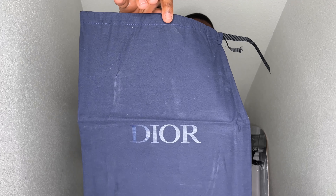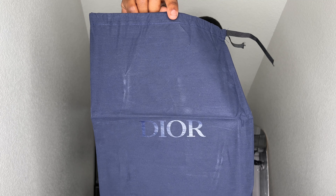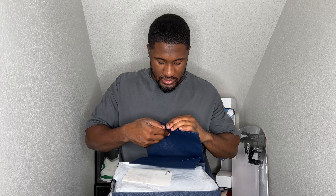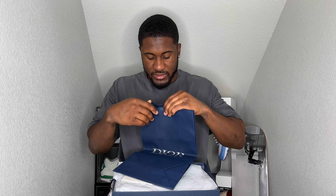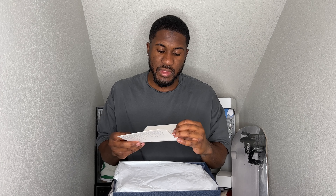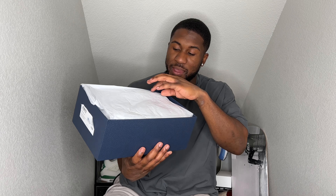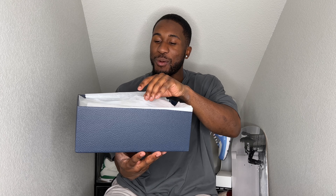It does come with some goodies. So you have this nice Dior dust bag, which keeps your shoes nice and clean from dust — looking clean, looking fancy. It also comes with a Dior shopping bag, like the shoes would go in — that's super cool, has Dior on both sides. Then you got your receipt and a little Dior pamphlet — super cool.